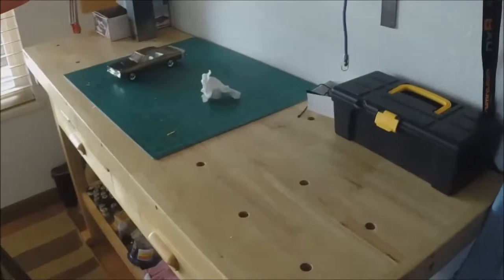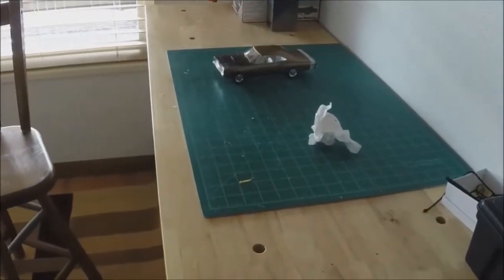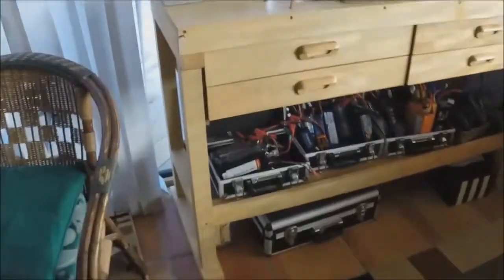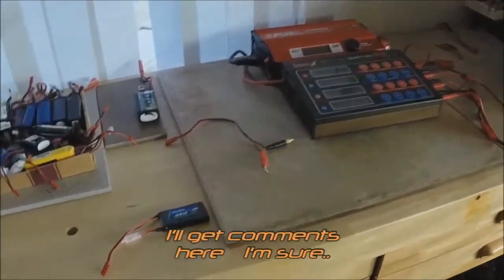This is where I build everything. I threw a car together - that thing is like 20 years old and I just put it together. Battery station, batteries - it's what I charge with and miscellaneous. Alright, we'll go to the garage. There's only a couple in here.